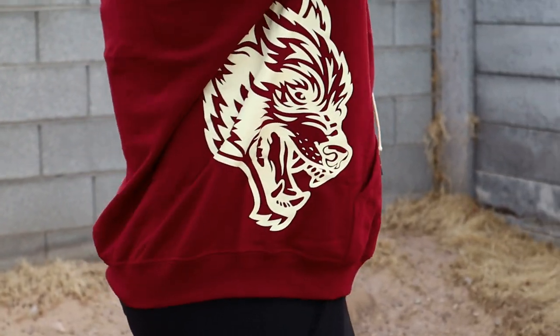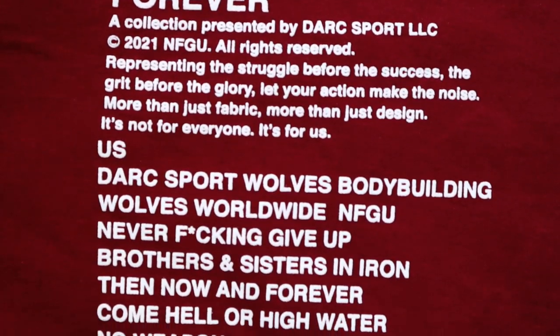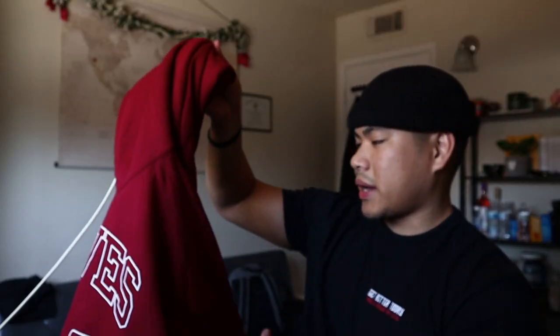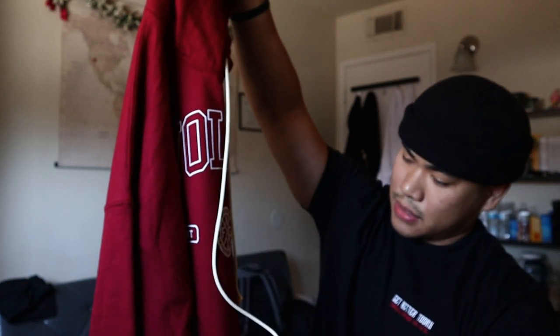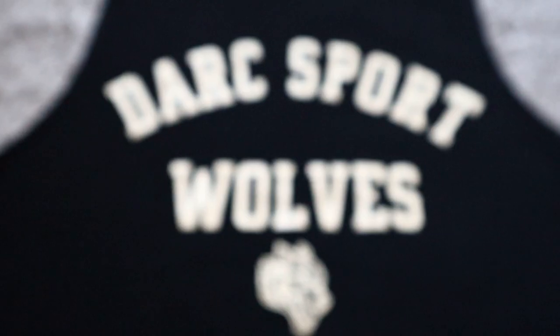I really like the Dark Sport logo of the wolf head on the side — that's really unique. It also has some printing on the side that says 'Wolves Forever.' Nothing on the back, nothing too crazy, but again really nice. The color is amazing, I love the maroon, and it also has drawstrings which are really nice and high quality.